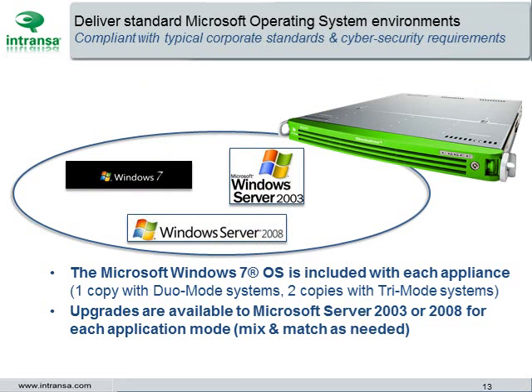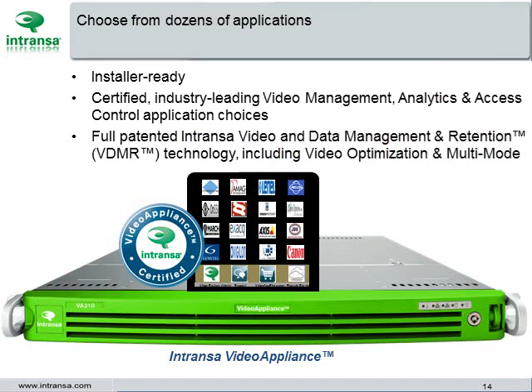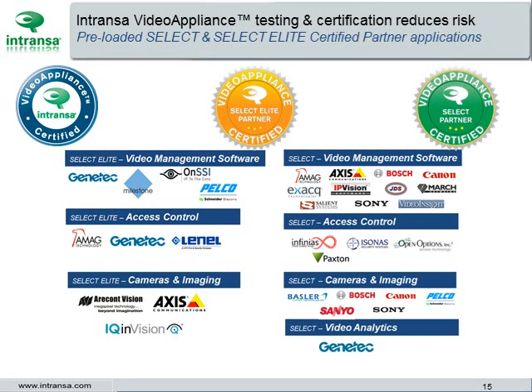The Intranza video appliance provides standard Microsoft operating system environments, whether Windows 7, Server 2003, or Server 2008. That ensures compliance with typical corporate standards and all cyber security requirements for standard systems. There are dozens of pre-loaded application choices. Intranza video appliance testing and certification reduces integration risk. Hundreds of applications have achieved certification, and dozens of products have been Select Certified or Select Elite Certified, pre-loaded with our appliances.